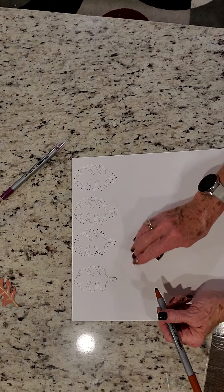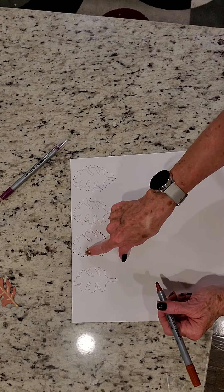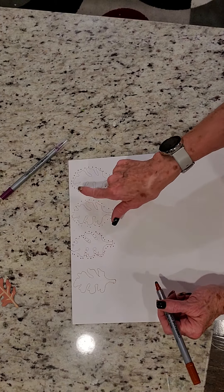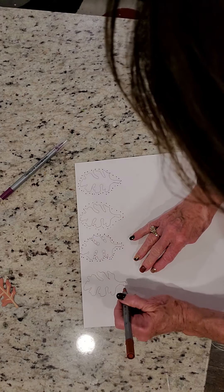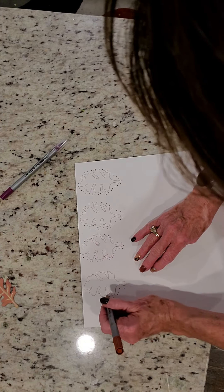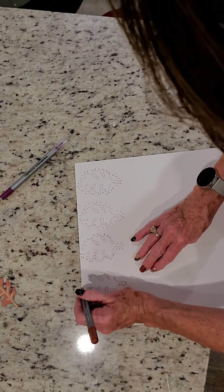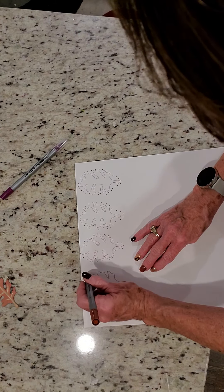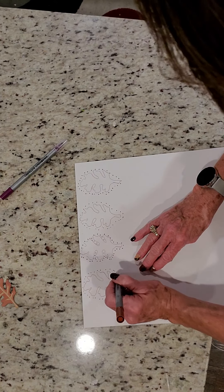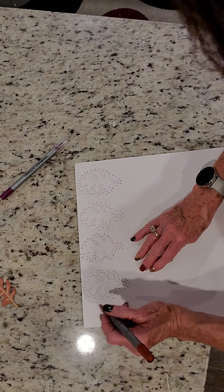I kind of circled around and then I thought, let me try busier. I don't think I like it as busy. I think I'm going to stay on the perimeter. But it would be okay to do some one way and some another. And with the dot pen, depending on how hard you push down is how big of a dot you're going to get. So if I wanted really big dots, I could do that as well.